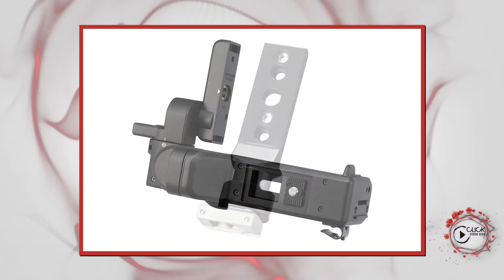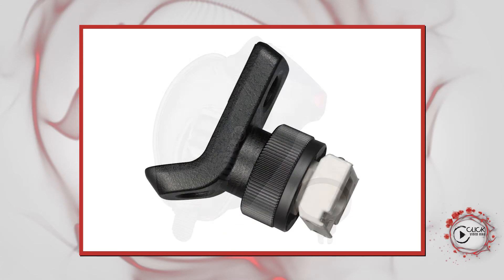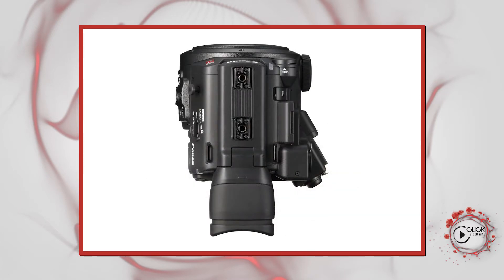It's definitely modular — there are a few more hot shoes, buttons, and screw threads all over the place, so this bracket can be mounted in a variety of different positions. I do like that new microphone holder, which has a very good shock absorber on it, far better than its predecessors.